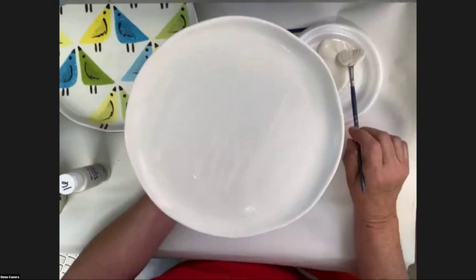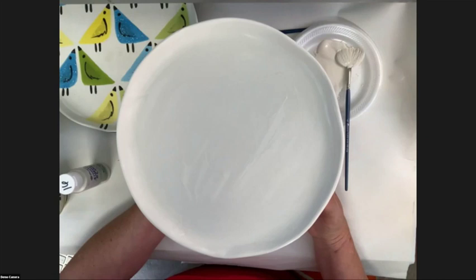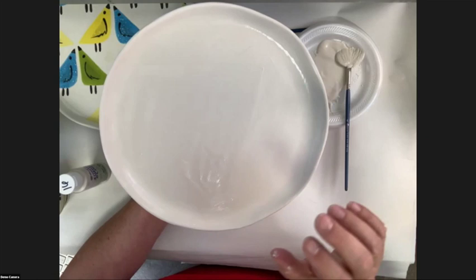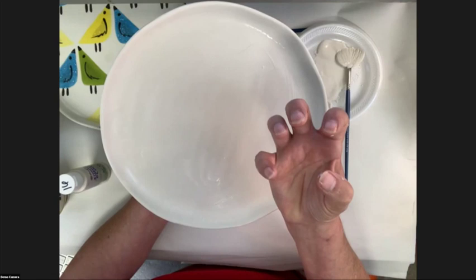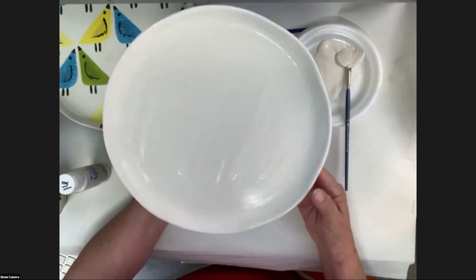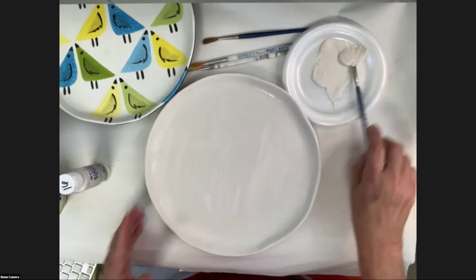Mako's rule of thumb: let the shine go away, then apply the next coat. The reason we do that instead of waiting until bone dry is so there's a little bit of tooth for each coat to grab the next layer of glaze. We don't want it totally bone dry — just the shine off. Because the first coat on earthenware soaks in pretty fast, we won't have to wait very long.